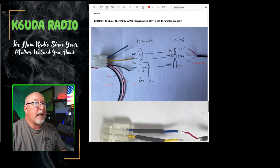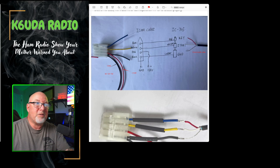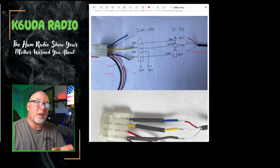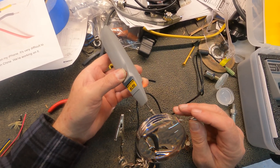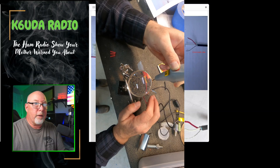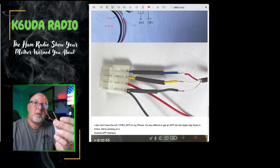The Yaesu ATAS 120 requires 11 to 15 volts to function properly. So Wang, the inventor of this, draws out this diagram. This is for the keying cable on the 705. If you strip off the end of the cable on the 705, you get a red, a white, and an exposed ground wire. This is how you want to hook it up: the ground, the blue, the yellow, the black — just like that. These two are going to be external power.